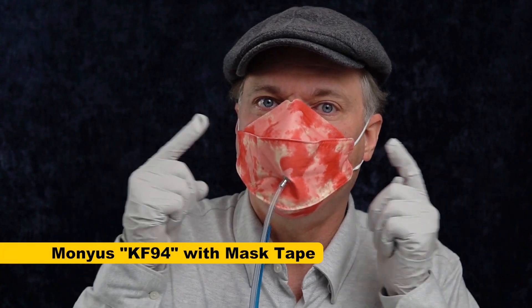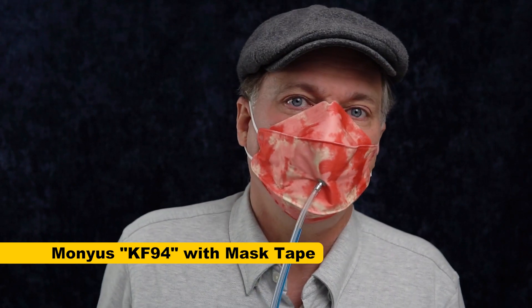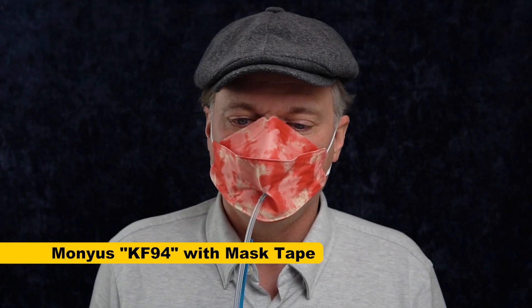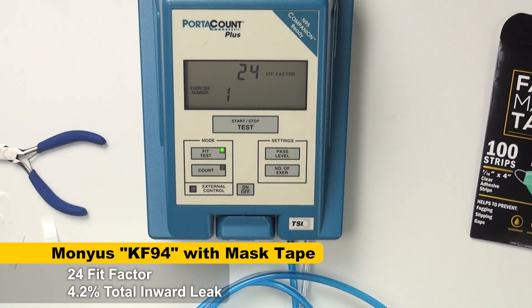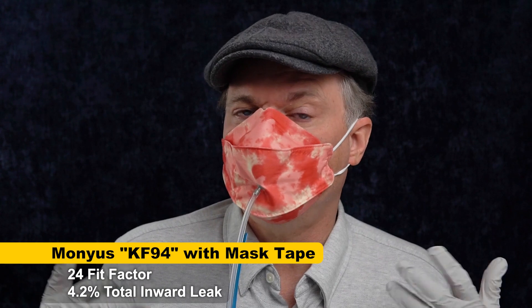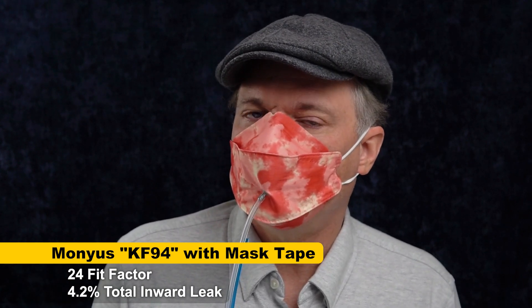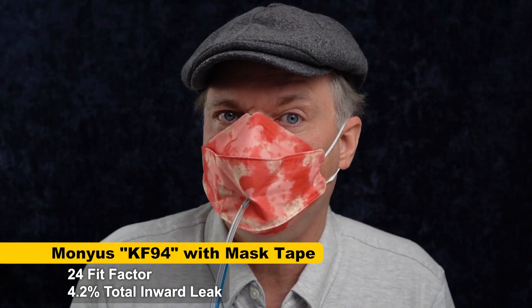I've got the mask fix tape on here, and I'm not feeling the same leak I was at the nose bridge, so I'll be interested to see exactly how much this helps. 24 — that's a big improvement, that's 10 times better. But with a KF94, a real KF94, I would have expected even better than that, because I literally taped the mask to my face.